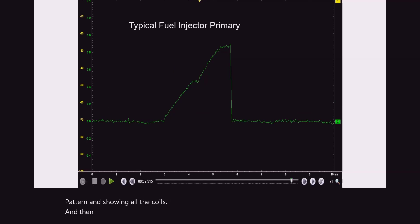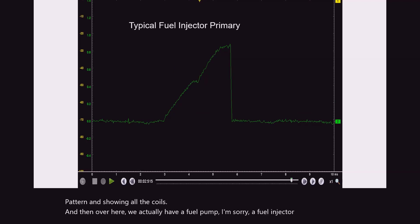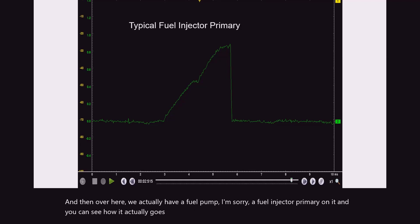And then over here we actually have a fuel injector primary on it. You can see how it actually goes up. This is showing a one amp reading going in about three milliseconds of time.